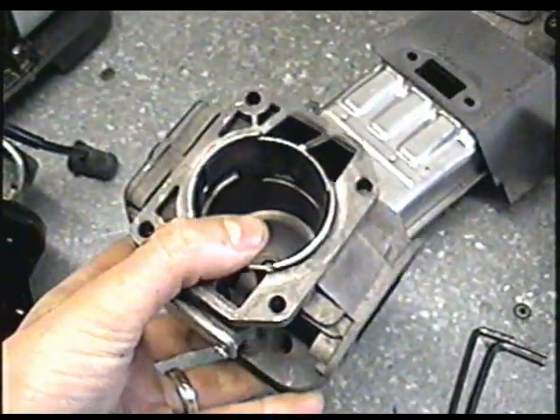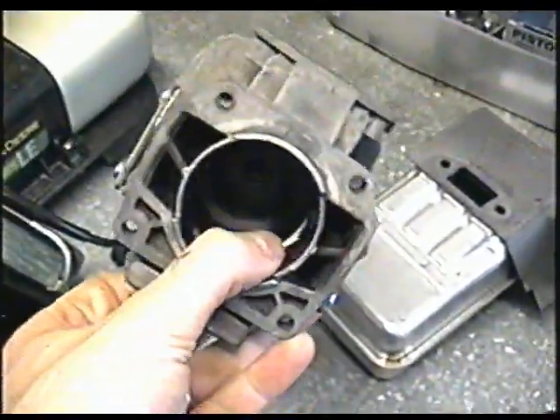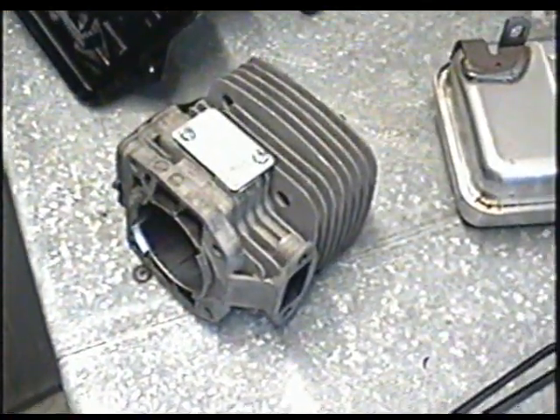Anyways, I priced out the parts. It's a Kawasaki TK65 engine. Just the cylinder is $235, and the piston and ring kit is close to $100. It would have cost the guy $300 plus taxes, plus the labor to repair it.